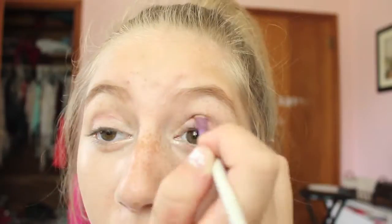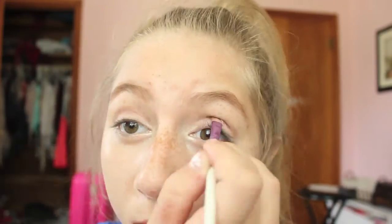I'm going to be taking this reddish pinkish color and applying this in my crease. Now I'm just going to be blending that together.